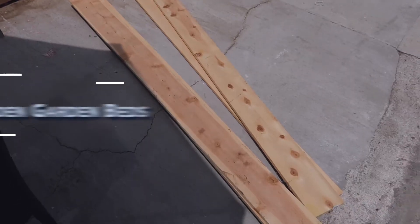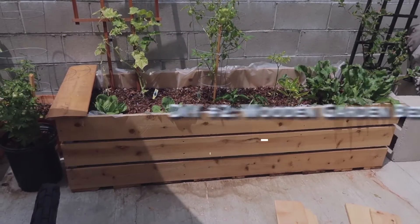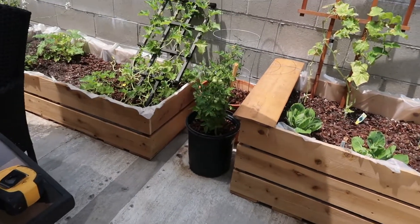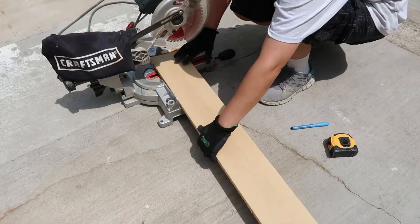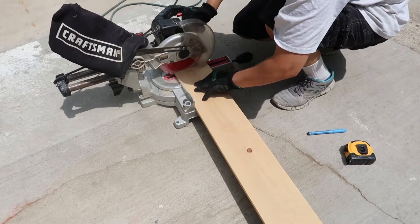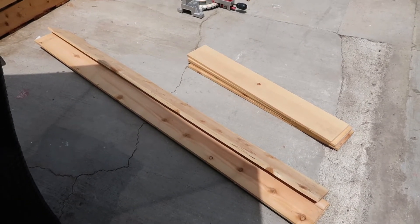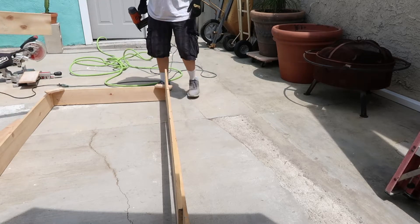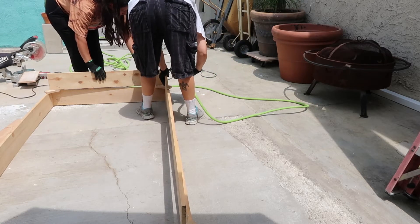DIY number two is going to be our vegetable garden beds. We already made two of these, and I thought I would film the process of making the third bed. We didn't follow any tutorial — my wife just came up with this design. She's in construction, so she knows how to build things. I'm her little helper. You're going to need wood, and I recommend going to your local hardware store and asking for wood that's perfect for being outside and getting rained on. This is fencing wood.